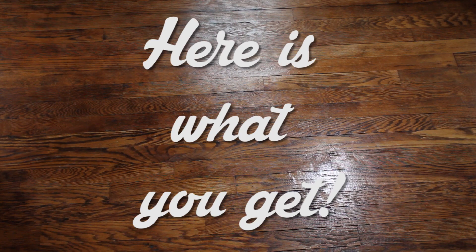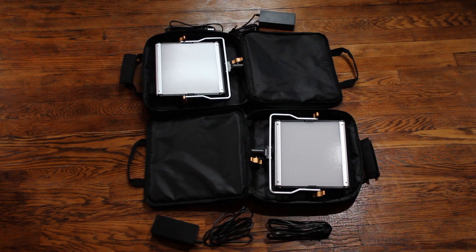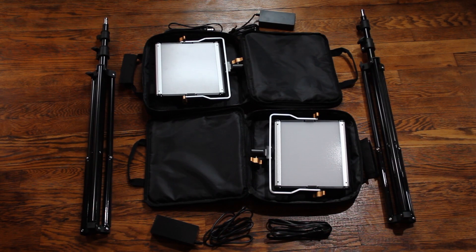Before we get into the nitty gritty of these lights, let's take a look at what you'll be receiving in the mail when you order these. Here is what you get: two light cases. Inside, you'll find the LED panels and the power cords. It also comes with two light stands. So that's what you're getting in the mail. Now let's talk about the details of these lights.